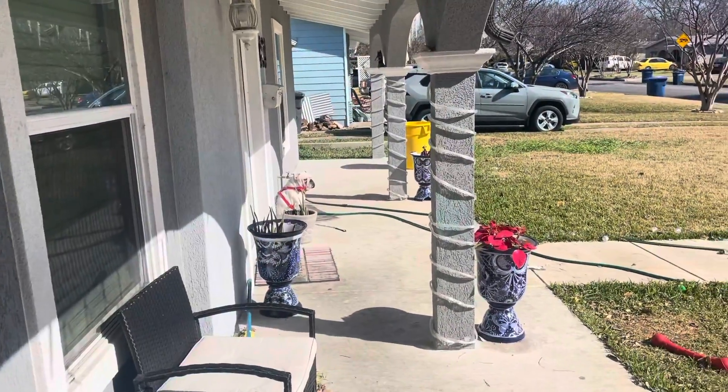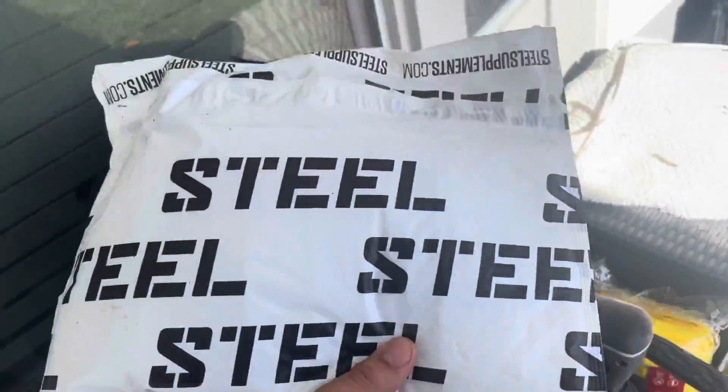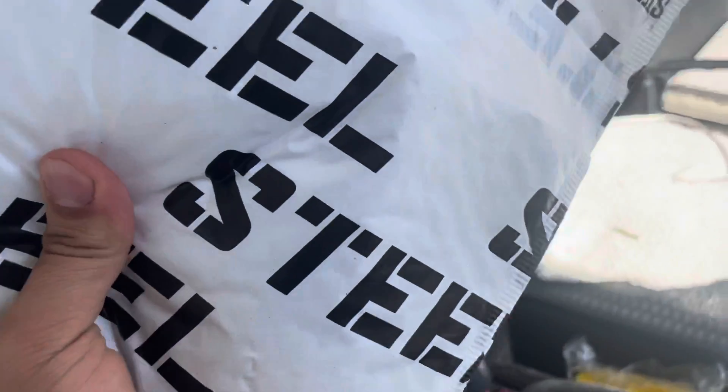Right now Rex is over there ready to leave — I put his harness on. The truck's over there. I did get a package from Steel, which I'll open right now. I think it's a shirt and some pre-workout samples I ordered. I'm also supposed to get a package from Project Tort. That's Freddy, and he's actually the reason why I started doing YouTube. I like his videos, so shout out to him — he's a great guy.